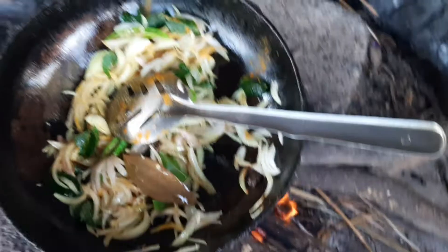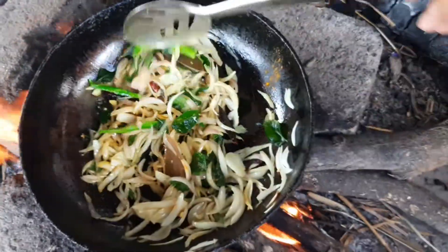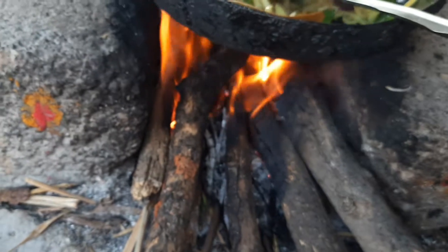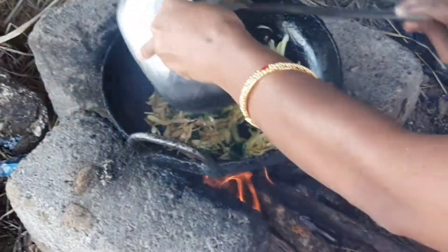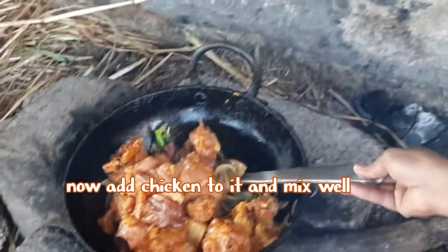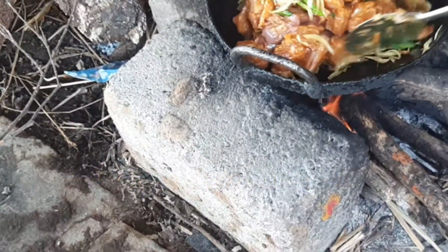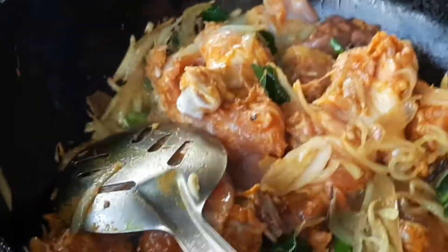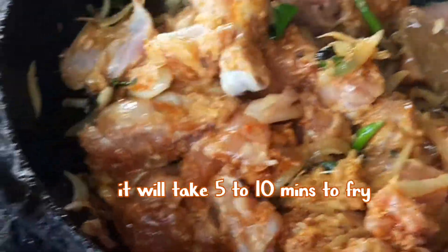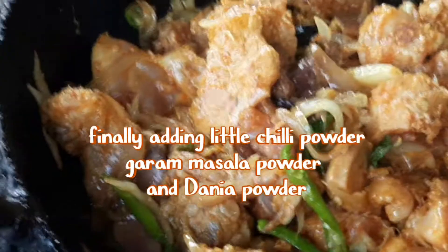Now I am adding a little turmeric powder and salt to the onion slices. We already added salt and turmeric to the chicken. Now the onions are fried, so we can add the chicken. I am adding it now like this — we have to mix slowly. It will take 5 minutes, but since the oil is heating well it will not take much time to fry. We need to mix it in the middle also.